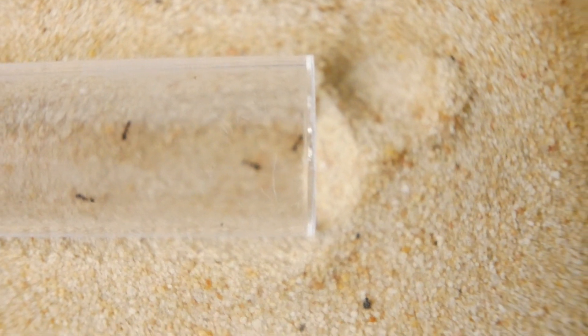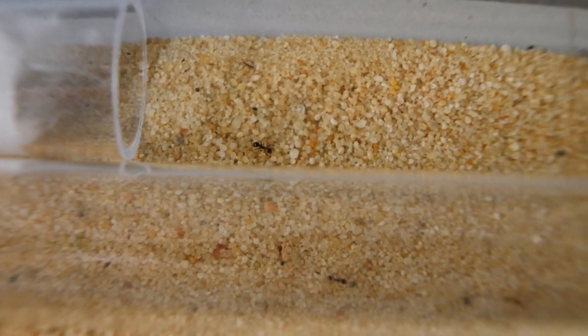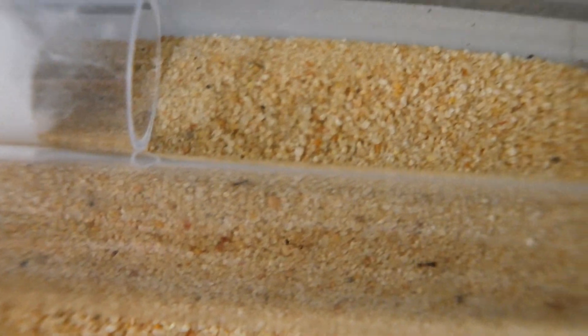I just gave them some seeds — chia seeds and the others which are like grass seeds and the big ones. Although they've only been in there for a few days, they've already started to build with the sand, which is really good. One quick question: do you guys think this camera is doing a good job picking up the ants, or do you think I need to get an extra macro lens? Leave your answer in the comments below.